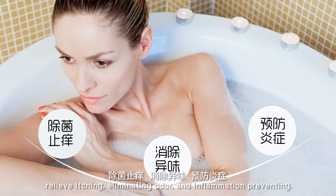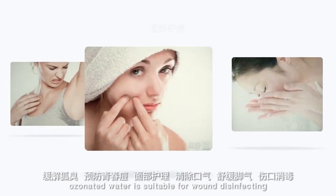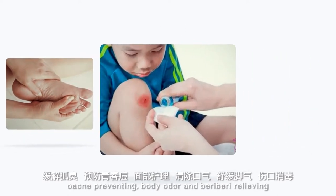Eliminating odor and inflammation prevention — according to scientific reports, OZELF is suitable for wound disinfection, acne prevention, body odor relief, facial caring, and skin tone improving. OZELF is a perfect device for your personal daily care.